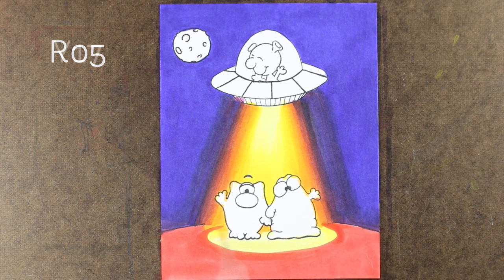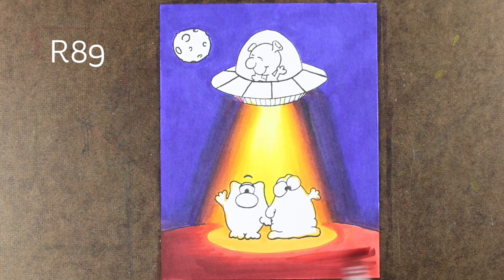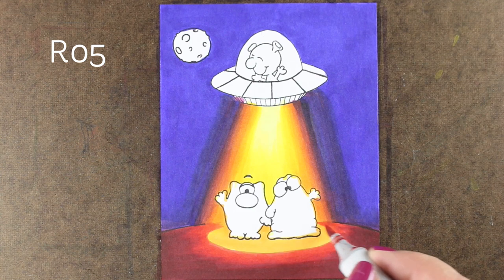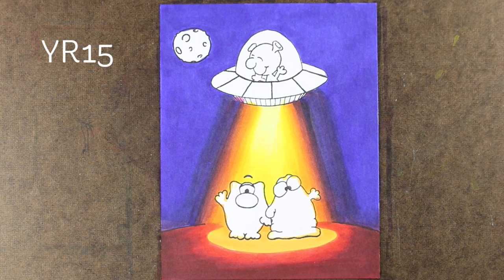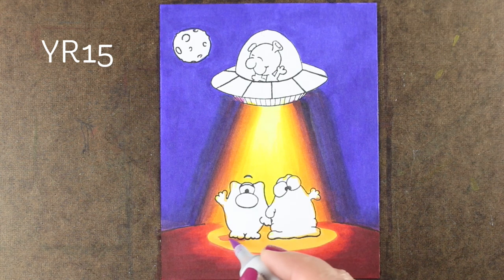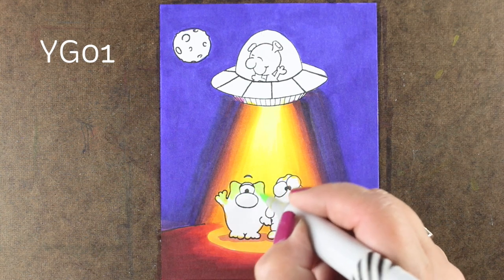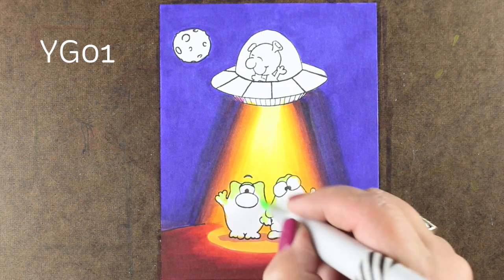Now I'm going to work on the ground. The reason there is a circular little area around them is that the light beam is coming down in a circle, which is an oval when you're looking at it straight on — and that's a whole perspective thing that takes a little bit of art school to understand. But it definitely makes it look like they're standing in that beam of light on the ground. I'm letting a little bit of spill light go out there with a lighter red around the outside edges, and I'll add some shadows right underneath each of my aliens because they're casting a shadow with this strong light on them.